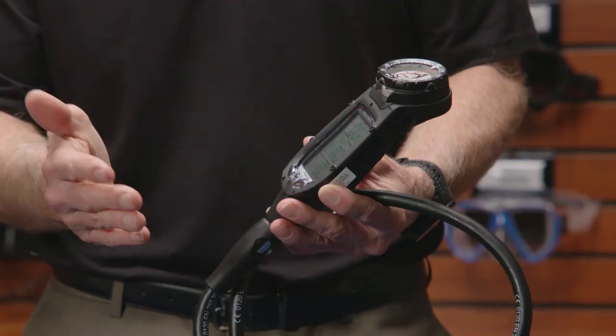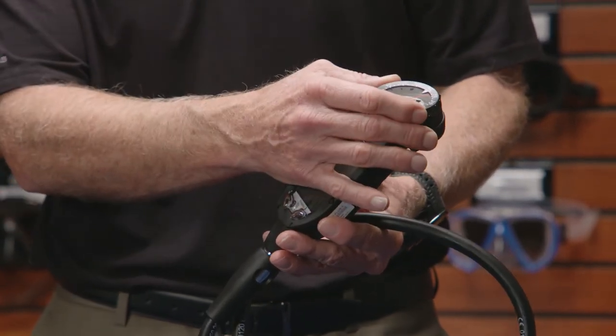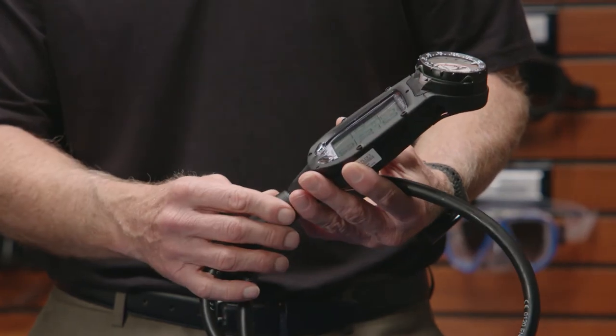The usual features are available on this computer: no decompression time, dive time, water temperature, nitrox capability from 21 to 100%. And as you can see, we've got a mechanical compass on there. As far as algorithms, you have two choices — a more conservative option, or you can go a little more liberal if you choose.